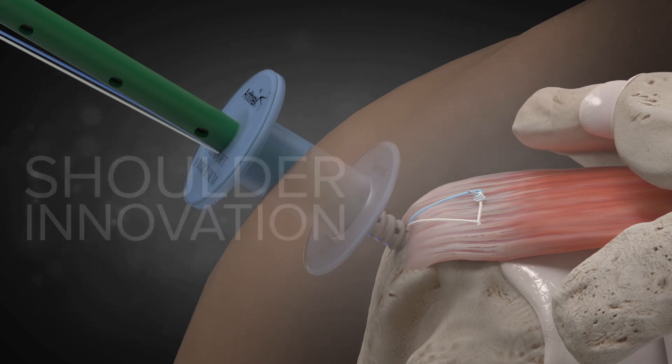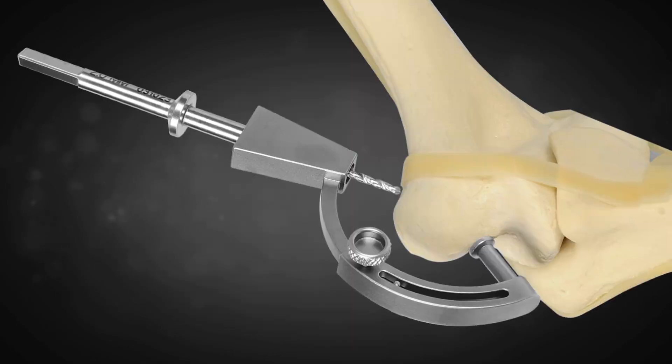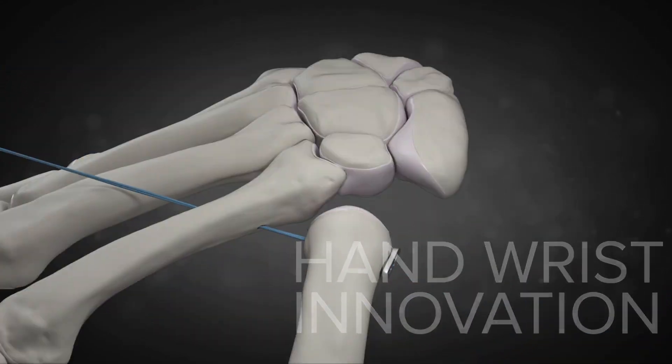Some people are actually 20 minutes better per case using knotless over knotting. This construct allows significant strength to the repair or reconstruction.